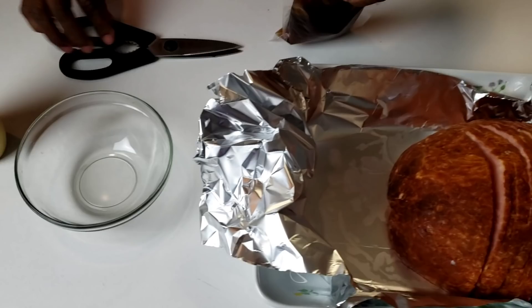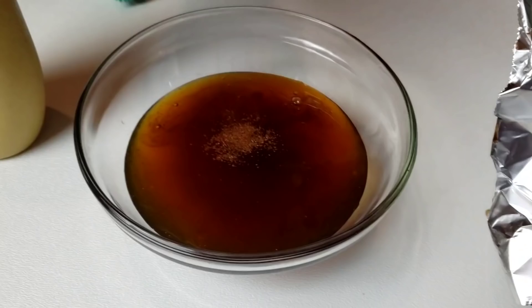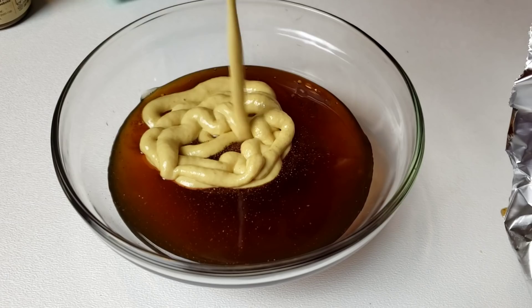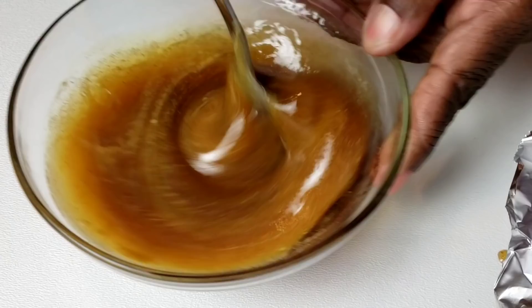Here I have brown sugar ham glaze. I am going to pour it into a small bowl, and to that I am going to add ground cloves. I am also adding in Dijon mustard. Then I am going to give it a good mix. And that's our glaze — no need to pre-cook it.